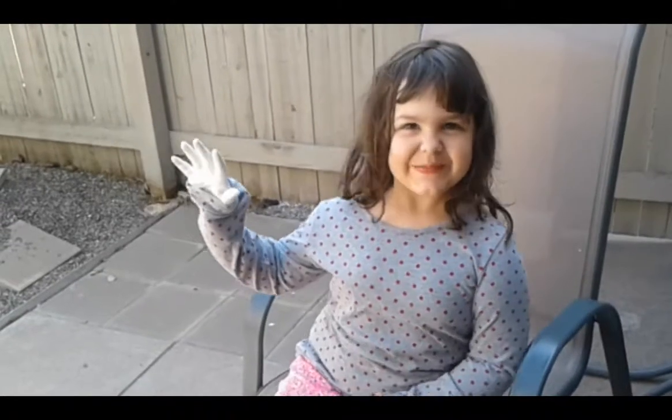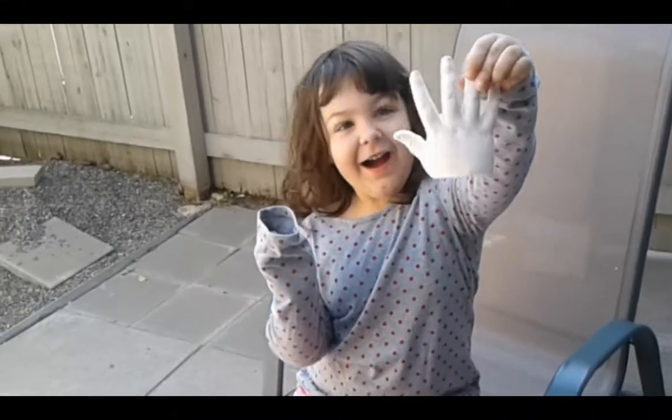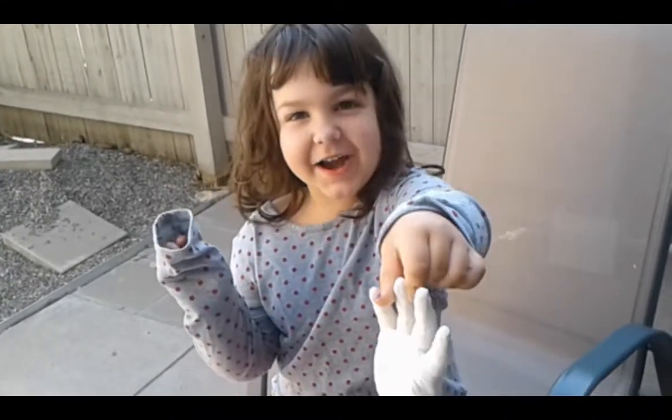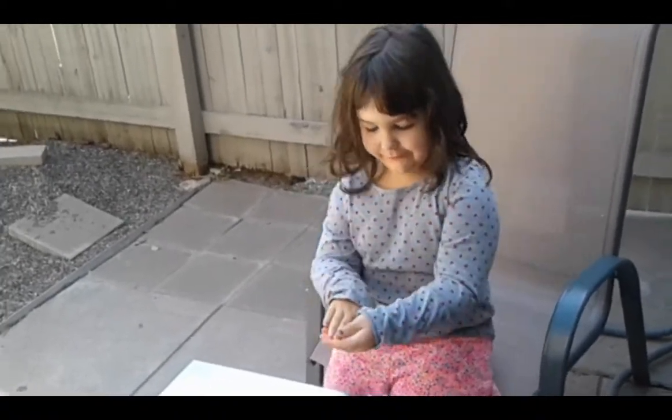Hi guys. I'm going to take off my hand already. Now I don't have a hand anymore. Did you actually think that was real? Because I actually do have a hand.